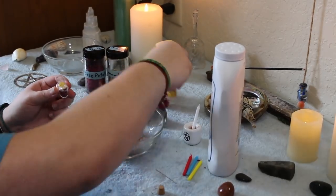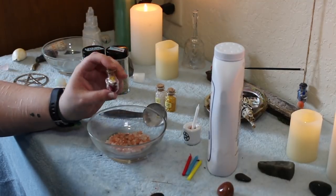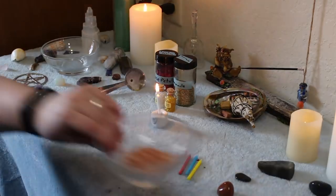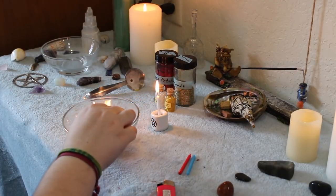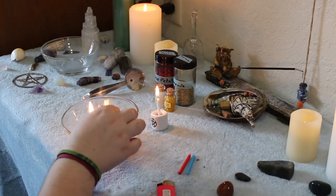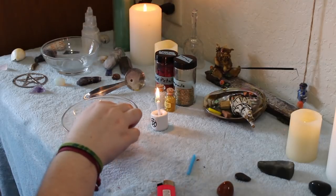Then you're going to want to seal your jar — pop that cork right into the jar and get ready for the next step. You're going to want to light your white candle because that is going to be the main candle that you use here, and you are going to use that white candle to light your other colored candles. Then you're going to drip the colored candle wax onto the top of the jar to seal it. Make sure the wax drips down the jar a little bit because it makes it look cute and aesthetic. I am just using primary colors because primary colors make me feel the most small — you can choose whatever colors are good for your own regression.